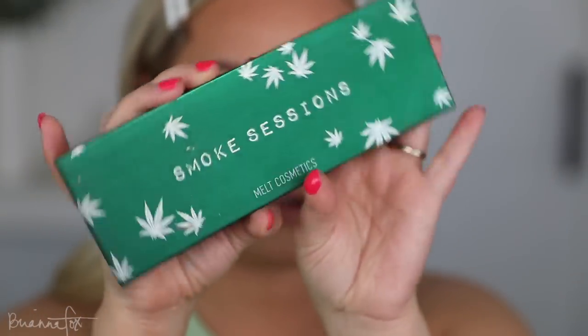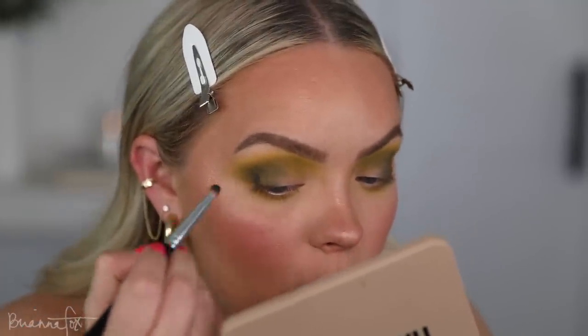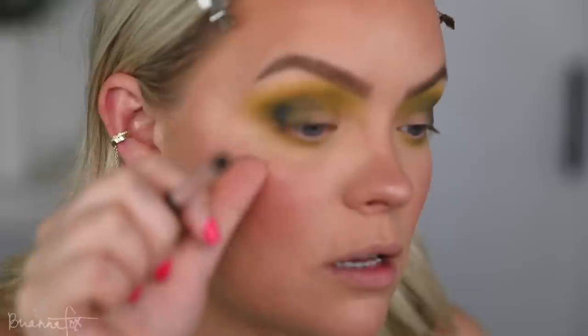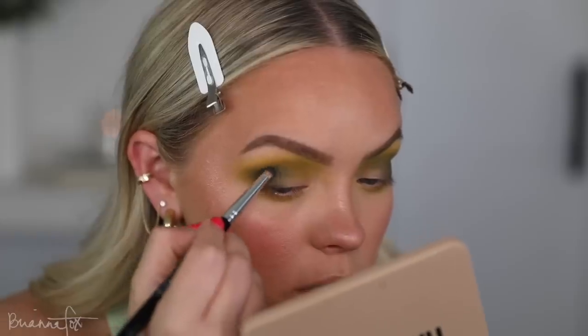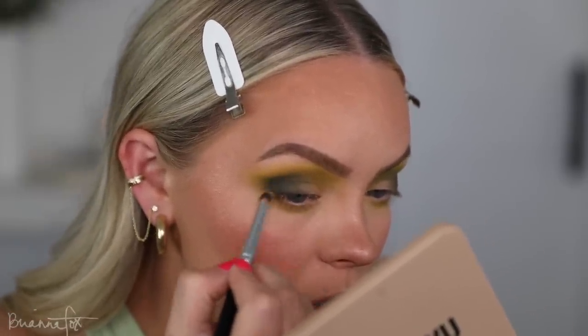Now I'm going to switch over to Smoke Sessions, which I'm sure you're very familiar with because I've used it so many times. I'm going to grab Space Queen, which is like this deep almost teal blue-green color, and focus that right on the outer corner. Be very cognizant of the fallout — you can see I'm getting fallout here but I'm going to dust that away. Really building that up there to get really, really smoky. This one's already blending so much better. I don't know what's going on with those other ones, but it's okay because they're the peek-behind shades — they're not like the star of the show.